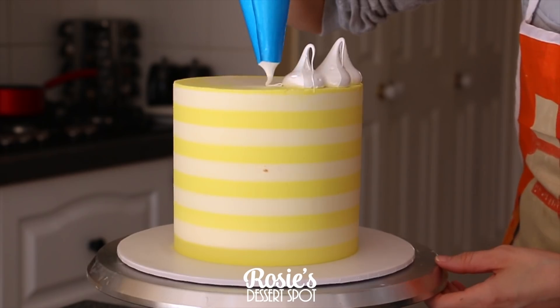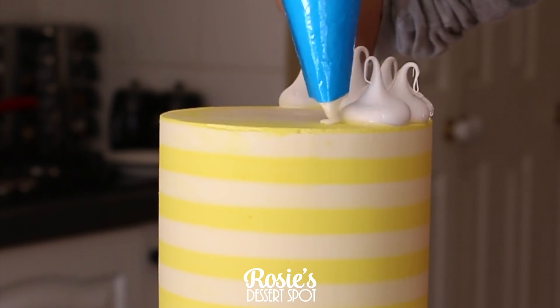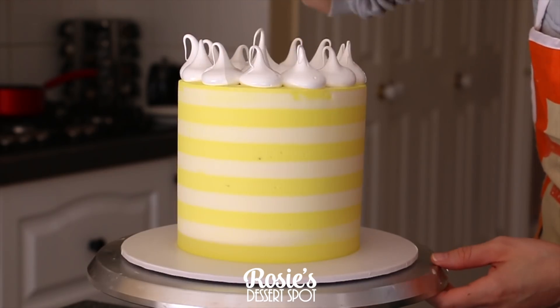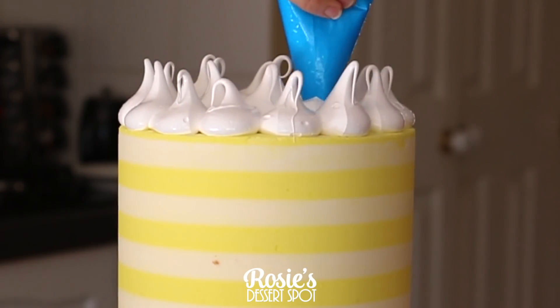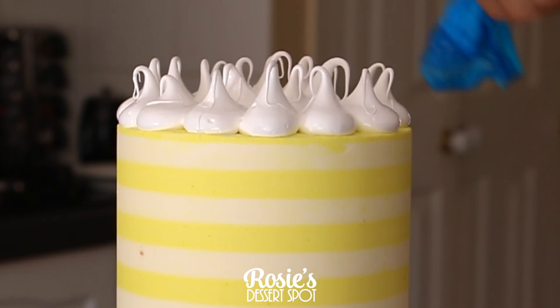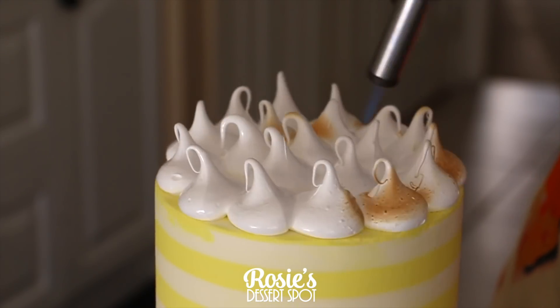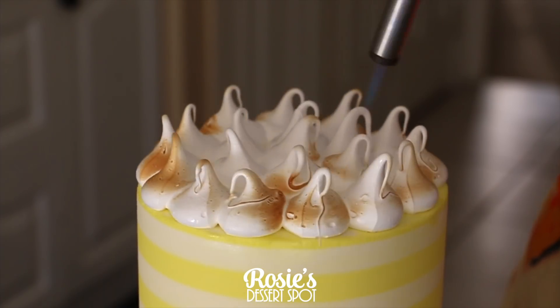If you want those really pretty peaks at the top that are long and folding forward, go for a medium to stiff consistency. If you go with a really stiff consistency you end up having a more pointy and less rounded tail on your meringues. Zap it with a blowtorch — make sure that it loses its gloss, that's how you know it's ready, or slightly browned.